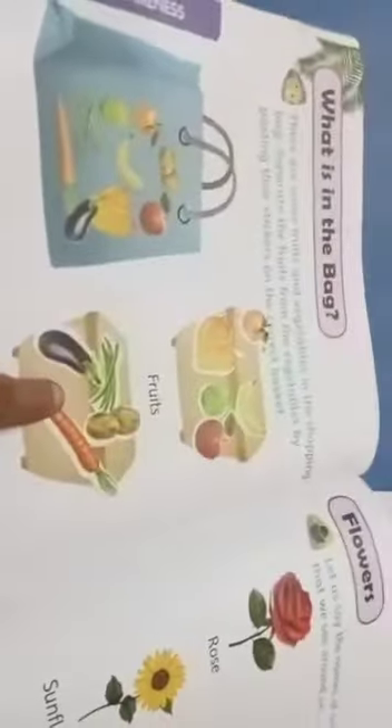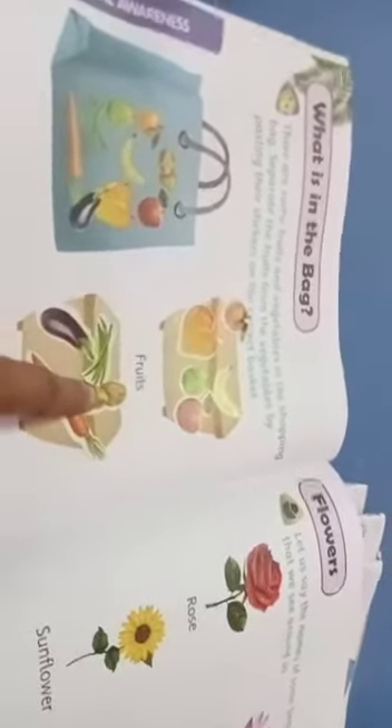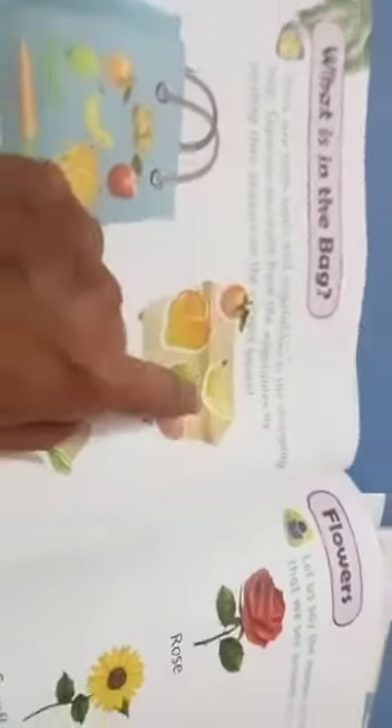Listen. Now we have pasted fruits and vegetables. What are the vegetables? Brinjal, carrot, beans, potato. What are the fruits? Mango, pear, apple, orange, banana. Now we have separated them all.